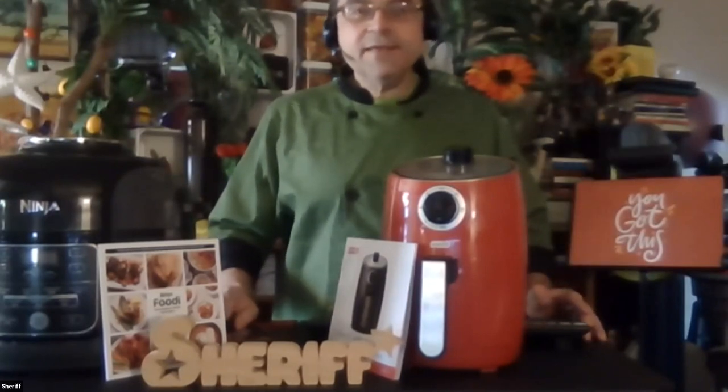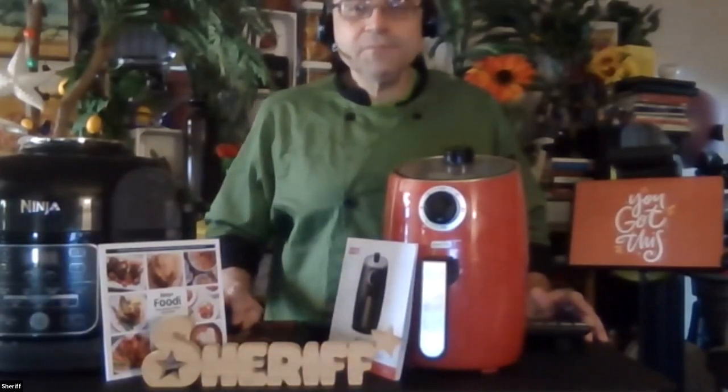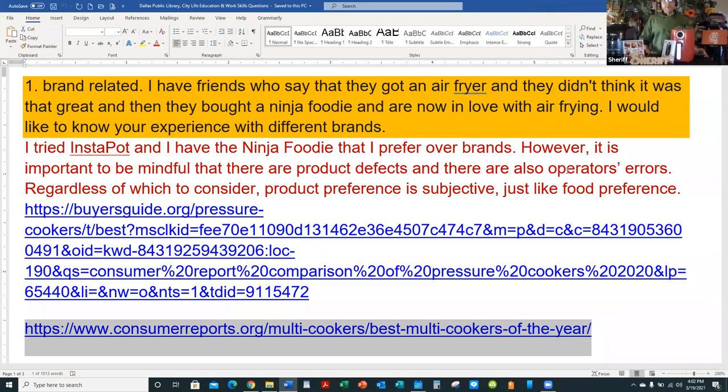Let's get started. The first question was brand-related: I have friends who say they got an air fryer and didn't think it was that great, then they bought a Ninja Foodie and are now in love with air frying. I would like to know your experience with different brands.